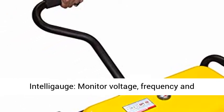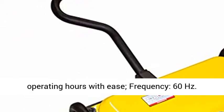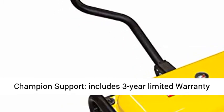IntelliGauge: monitor voltage, frequency, and operating hours with ease. Frequency: 60 hertz.